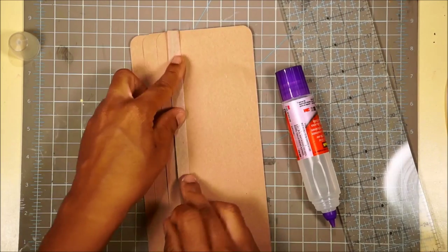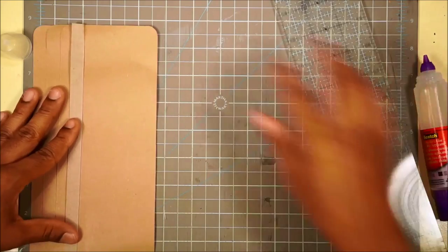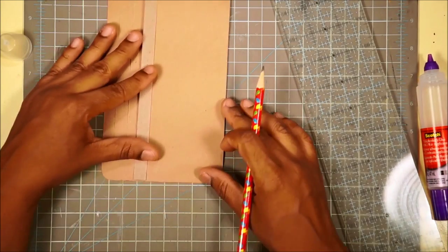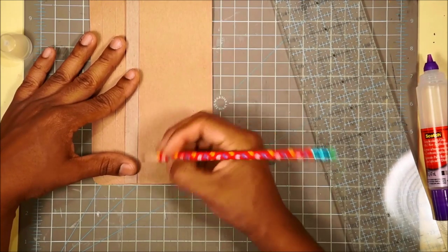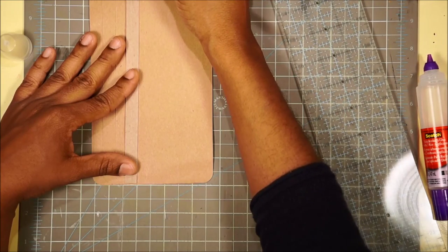Now that we've cut our first tab, make sure that's on there well. We're going to fold this back and do it again - measure a quarter of an inch. We're going to keep doing this over and over again. Quarter of an inch, quarter of an inch.